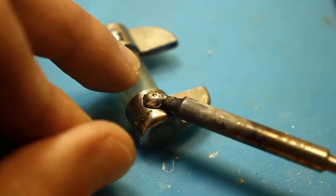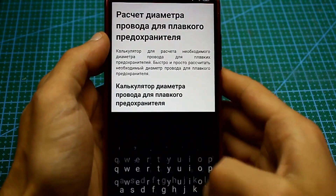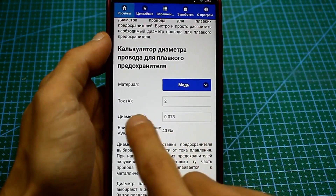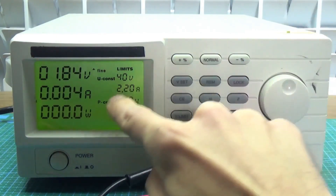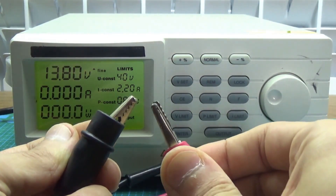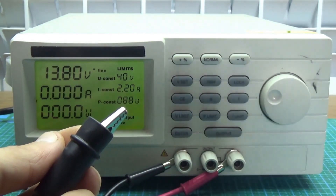Since it's practically impossible to find a similar one now, we'll repair this one. There are many charts and programs for calculating the current of a fusible link depending on the wire material. We need a 2-amp fuse. We take a copper wire of the appropriate diameter, apply a stable current to it, and as we can see, the wire burns out at a current of about 2 amps. Everything is great. All that's left is to solder this wire, and our fuse is ready.